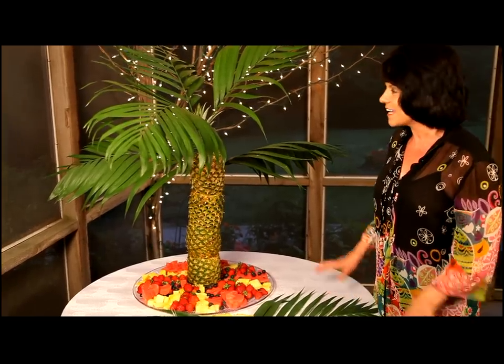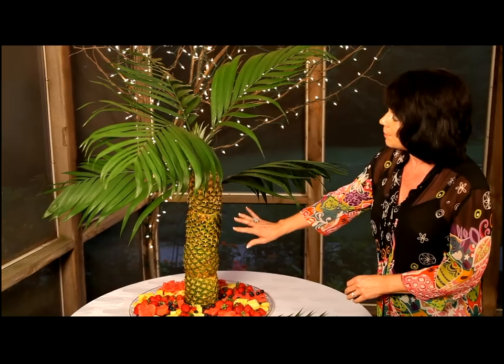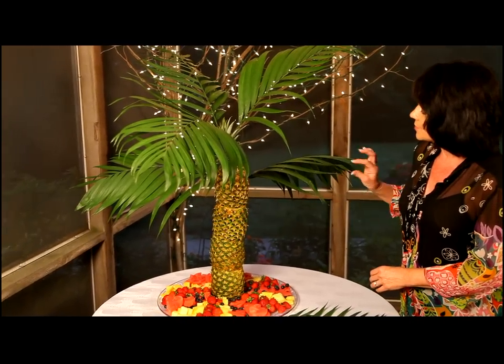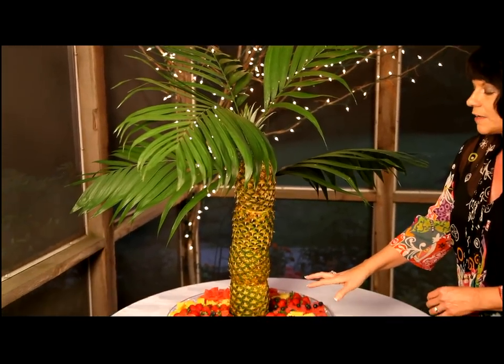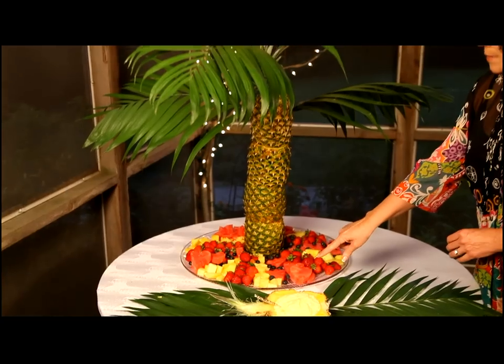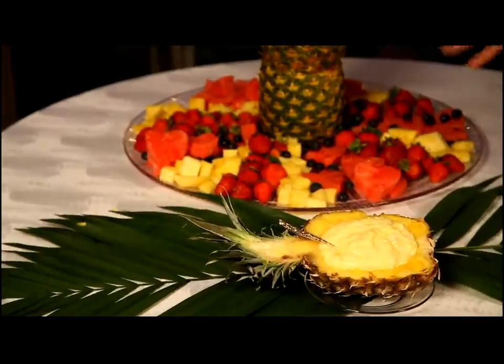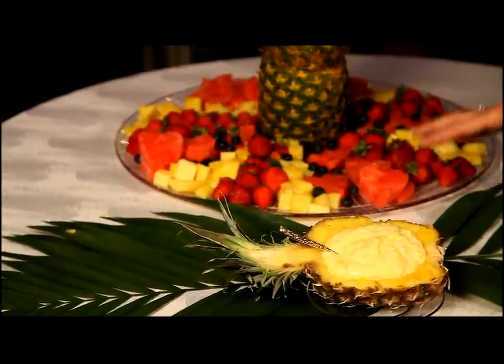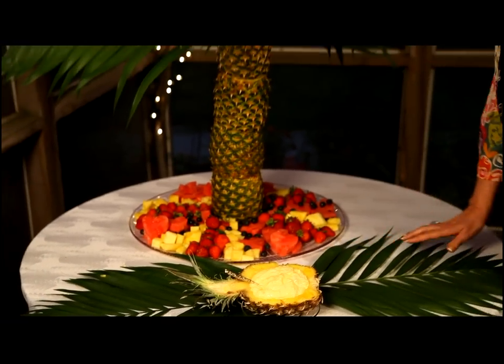Welcome back and I'm so excited to show you our finished product. This is our pineapple palm tree fruit tray. We made the pineapple palm tree with real palm leaves. For the fruit tray, we have an assortment of pineapple chunks, heart-shaped watermelon pieces, blueberries, and strawberries. And I've made a piña colada dip served in a cute little pineapple boat. Remember, let's make life special by sharing great food with our family and friends. Enjoy.